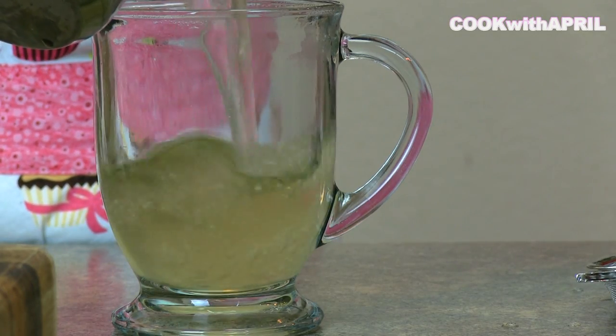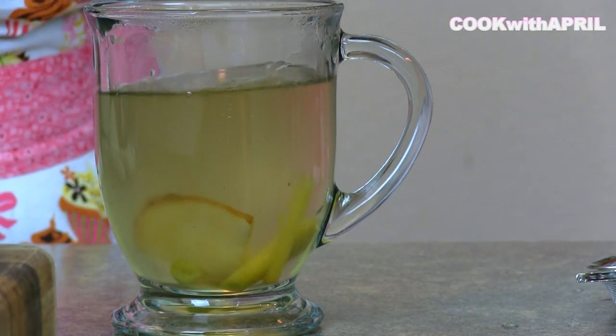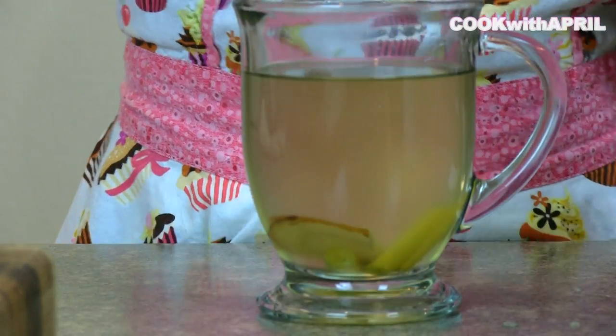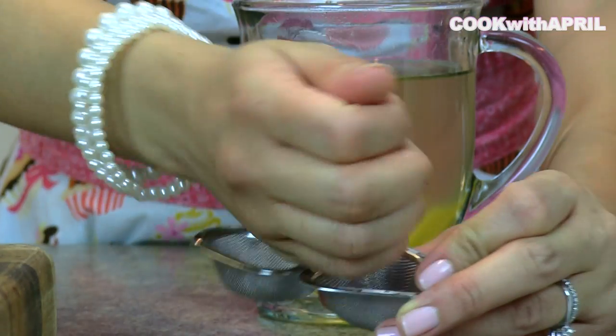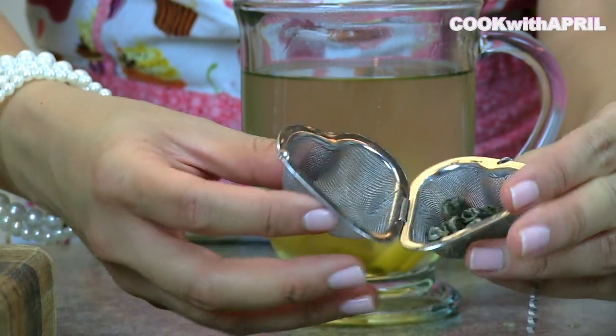Next, you are going to carefully pour the water into a mug of your choice. I'm using a clear one so you can see what's going on, and then I'm adding the Galangal and Lemongrass for decoration. Then I'm getting some green tea pearls and placing them into a tea infuser.